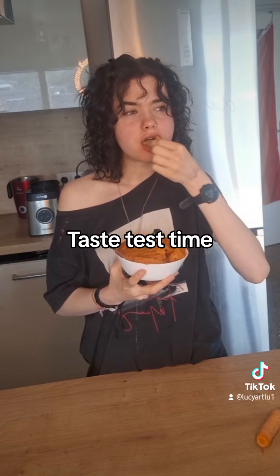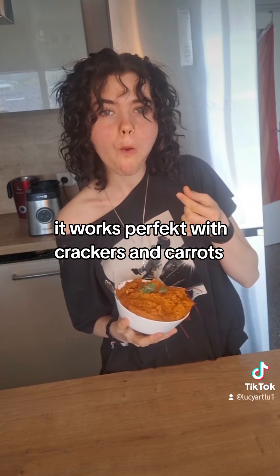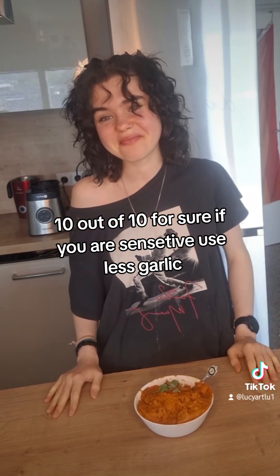Taste test time. It works perfect with crackers and carrots. 10 out of 10 for sure — if you are sensitive, use less garlic.